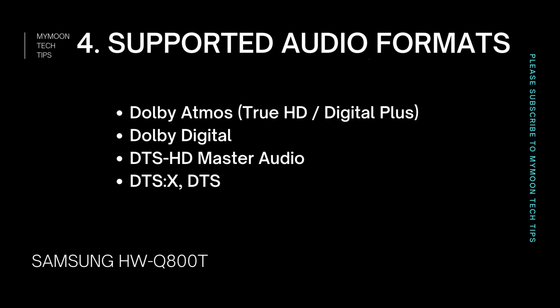This soundbar supports both Dolby Atmos and DTS:X, which is an added advantage. If you have any doubts about Dolby Atmos or DTS:X, we have a dedicated video on sound formats linked in the description below. When it comes to bass performance, this soundbar has a dedicated active subwoofer, which means the bass will be up to the mark. For bass lovers this is a treat, and if you're not a bass lover you can adjust the subwoofer volume with the remote.